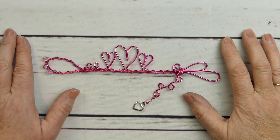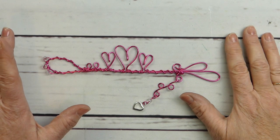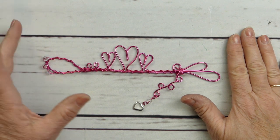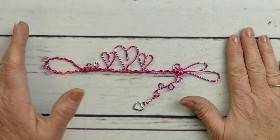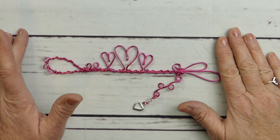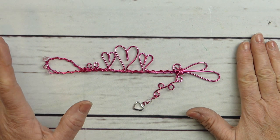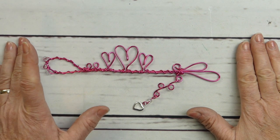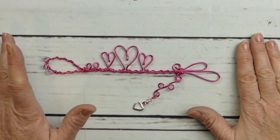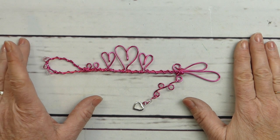Hey everyone, welcome to my channel. I'm Laura, and if you're looking for inspiration to make some super fun and whimsical wire crafts, you have come to the right place. I hope to inspire you to use your imagination and add your own special flair to the projects I share here. Don't forget to give me the thumbs up, comment to let me know what you think, and subscribe. Also, many of my designs are original, so please give me a shout out if you share them to social media.